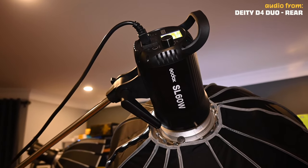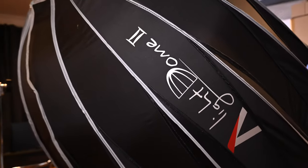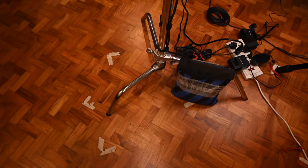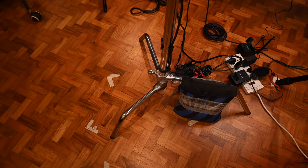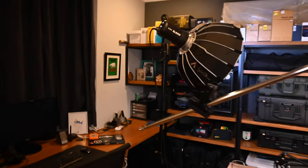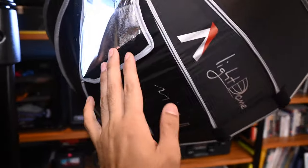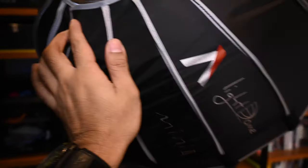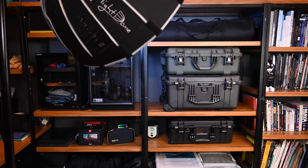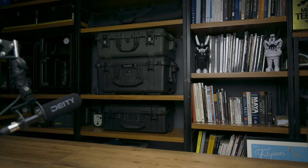My main light is the Godox SL60W — it's an amazing light. It's a fraction of the cost of the Aputure 120D, with an Aputure Light Dome 2 modifier without a grid. Both are mounted on a C-stand with a sandbag, and you have markings on the floor so that if someone bumps into it, it's easy to revert to the previous position. Behind it is another SL60W with an Aputure Light Dome Mini 2, but this time I put a blue gel for color contrast in the background.